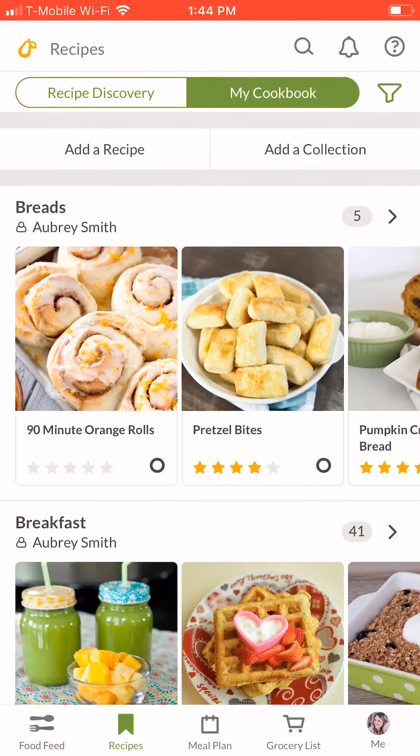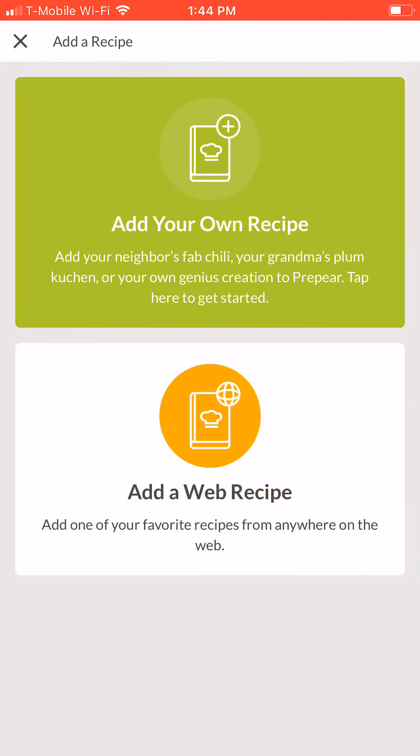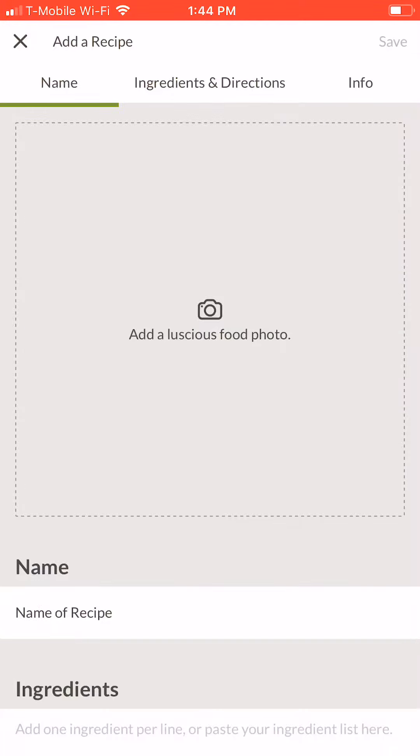Any recipe you love on paper can be added to your prepared cookbook in just a few steps. First, open the app and tap the add a recipe bar at the top of the screen. Choose the top option, add your own recipe, and you'll arrive on the recipe creation page.